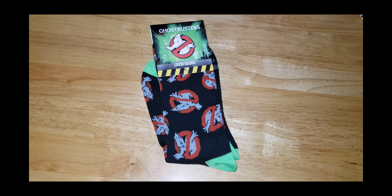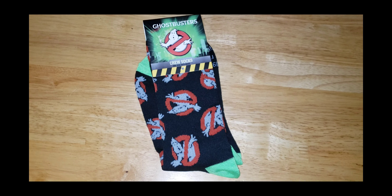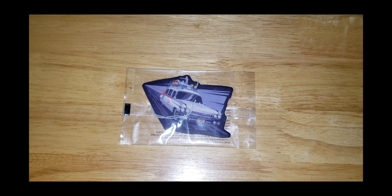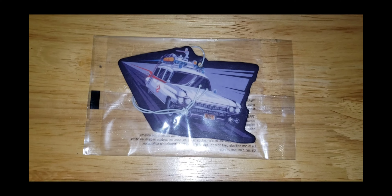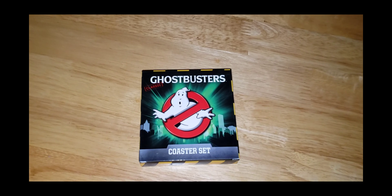The first thing I pull out of the box is a pair of Ghostbusters crew socks, which I think is absolutely awesome. The next item that we pull out of the box is a Ghostbusters air freshener, which is really awesome.